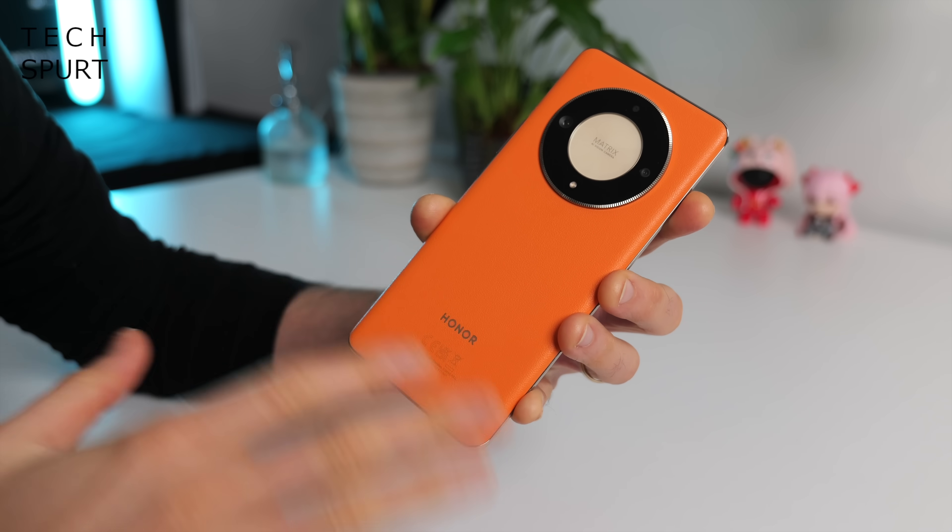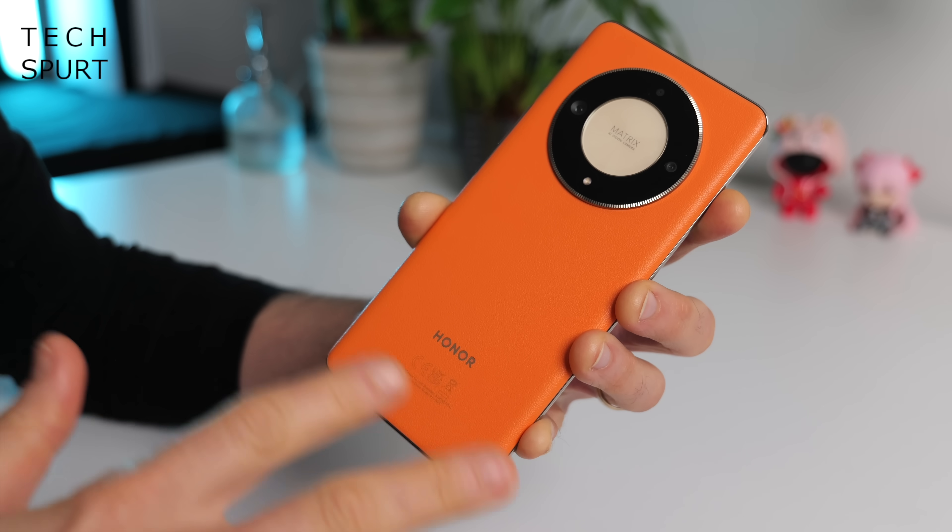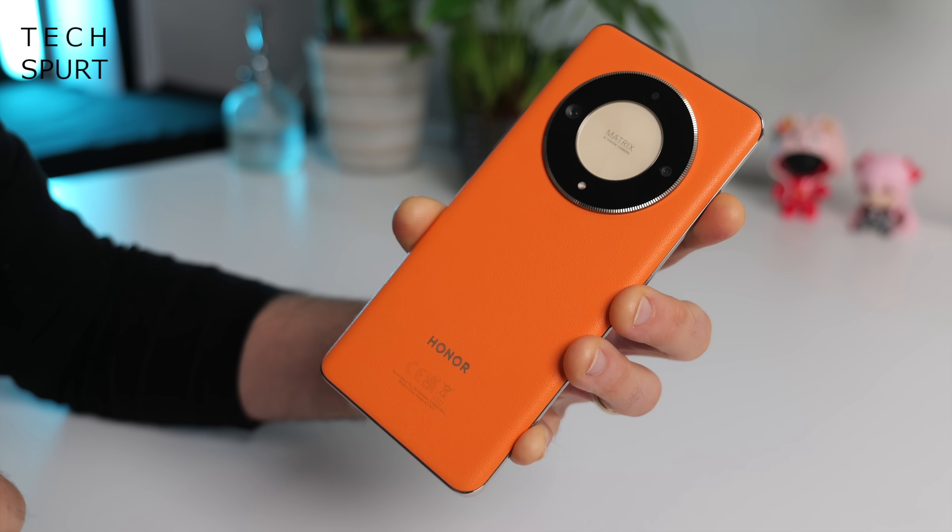Around the back you've got this stunning fake leather finish which really stands out — it certainly attracted quite a few comments this past week, most of them positive. I rather like it, especially in this sunrise orange finish which looks bright, bold and lovely. If that's not your bag you can also grab the Magic 6 Lite in emerald green or black.